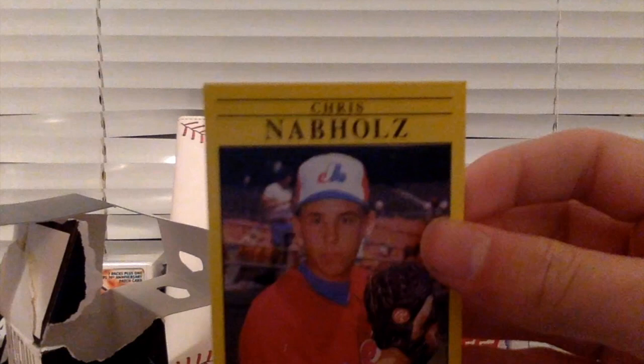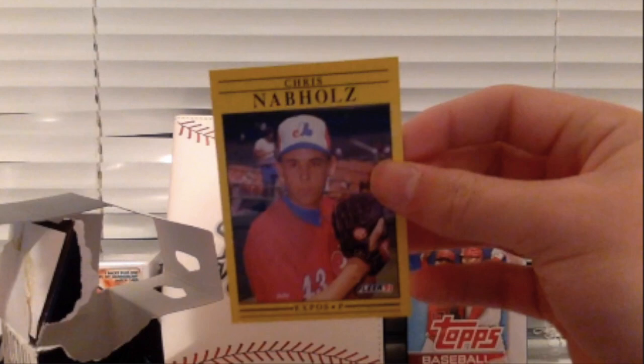Chris Nebholz, an Expo's — the Washington Expo's pitcher. I really just said the Washington Expo's. Of course, I meant the Montreal Expo's. It just shows you how late it was when I was recording it. I'm so tired. Washington Expo's? What?